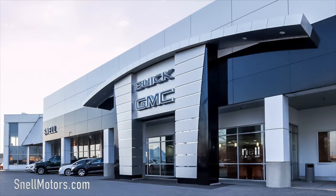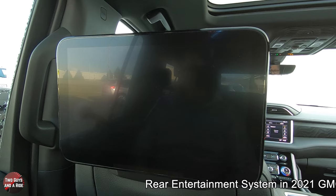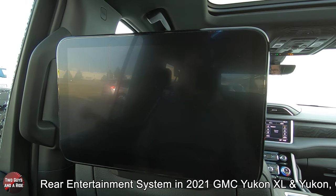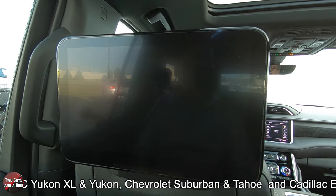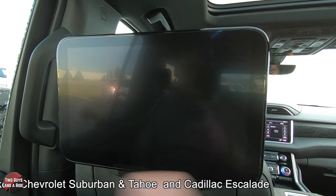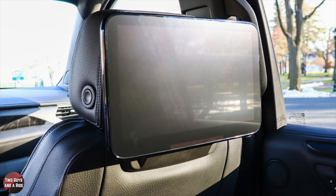Today we're working with our friends at Snell Motors in beautiful Mankato, Minnesota. I'm going to show you how to use this really cool rear seat entertainment system. We are sitting in a GMC Yukon Denali — this is a 2021 — but the features are very much similar for the Chevy Silverado, Tahoe, and of course the Cadillac Escalade.